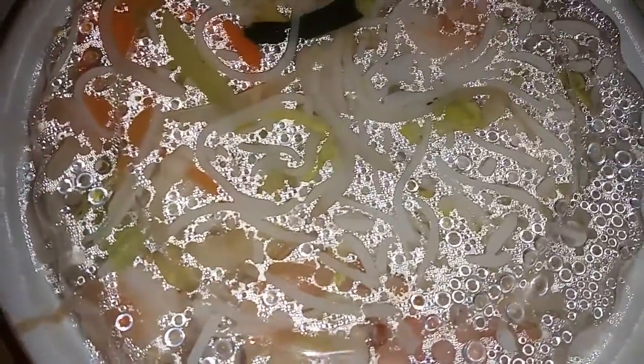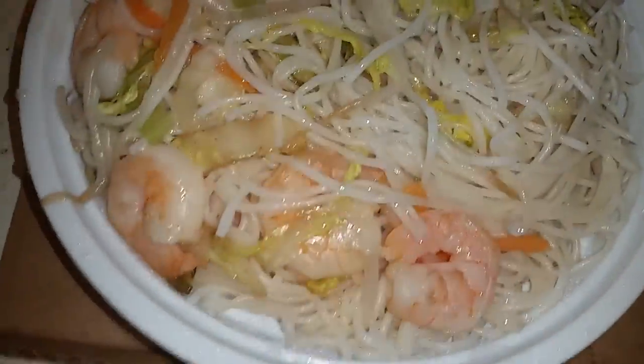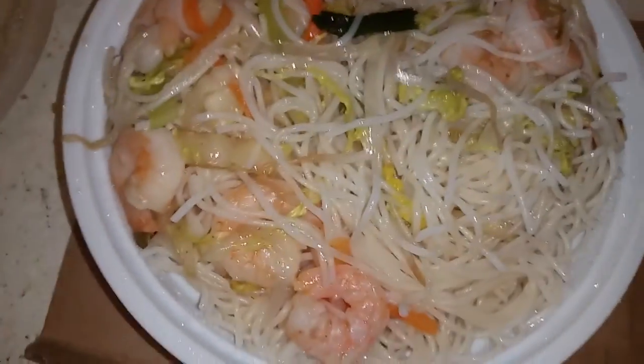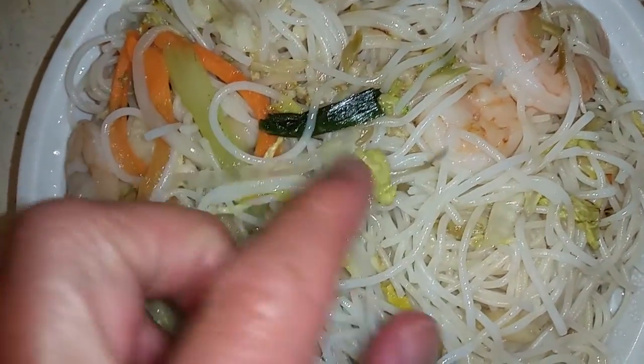All right, let's see what the difference is between last week's Vietnam thing — the combo with like the pork, chicken, and shrimp — and this, rice noodles with just shrimp. So first of all, I can tell one big difference: it doesn't have the curry. So it's not a special. It's got egg in there.